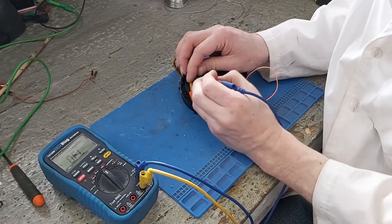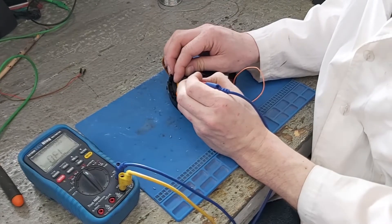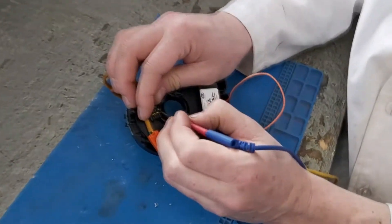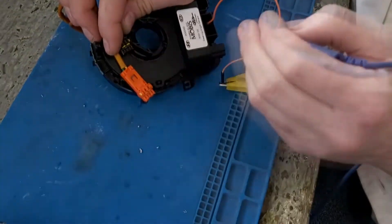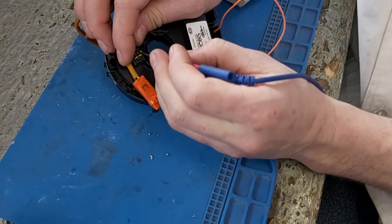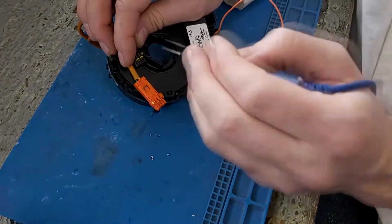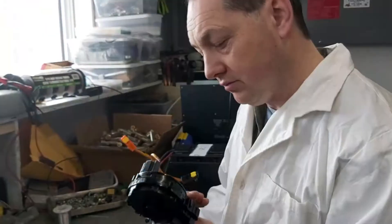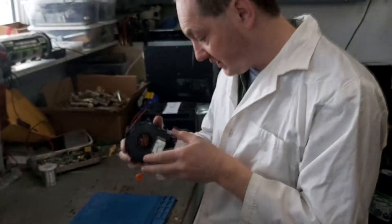Let's try now with this connector. Uh oh — we have continuity on two wires at once. That's not good. Both of those wires have continuity — they should be independent. I don't think we can fix it, but let's take it apart and see what's inside.